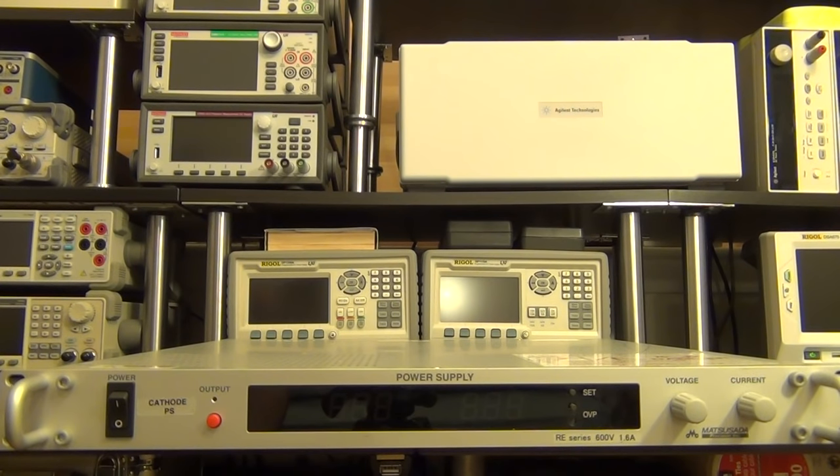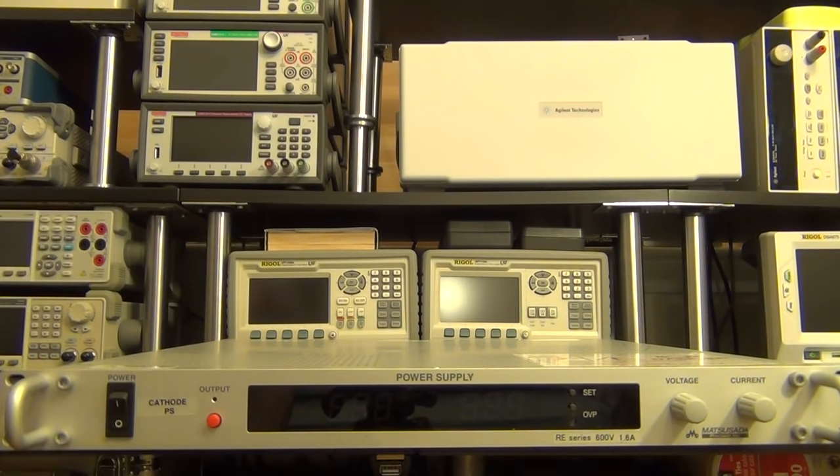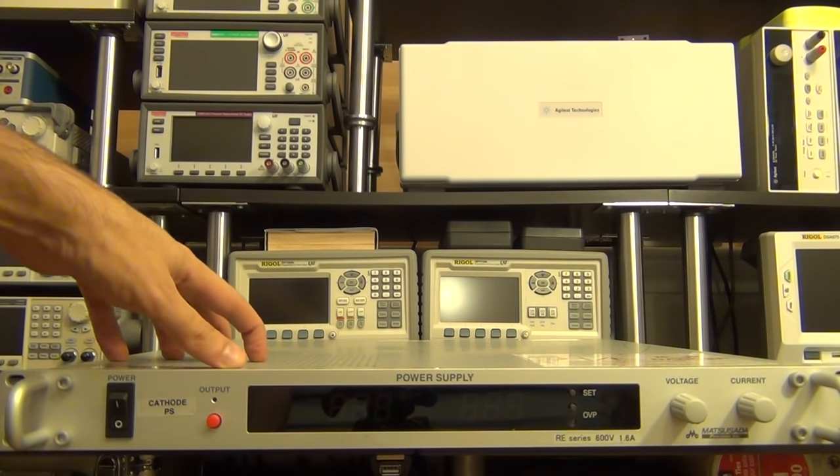Hi, welcome to the Signal Path. I was supposed to do a product review but my girlfriend was over and she saw that I have this broken power supply and she wanted to help me repair it, so I thought we would do this repair video first before I do that big review I'm working on.